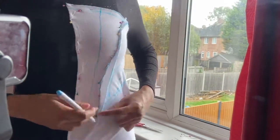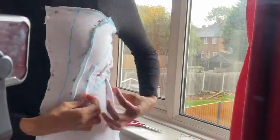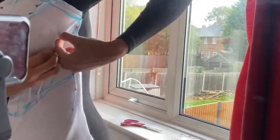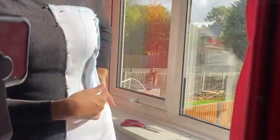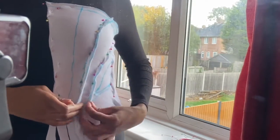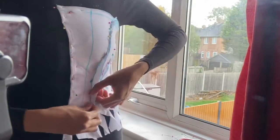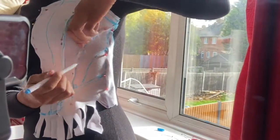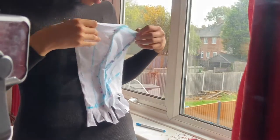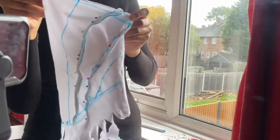Once I was happy, I traced the lines where I pinned with a water-soluble marker so that when I take this sample off I can follow those lines and sew along them. You'll see me snipping the bottom of the sample — that's just because at the edge it was harder to get rid of the lines, so this helped release the tension. One thing I'd say: if I was to do this again, I would use a woven fabric that doesn't stretch, because this stretchy fabric was just so hard to work with. Here's what your sample looks like — it's shaped around your bust, and now you just take it to the sewing machine and sew along those lines.